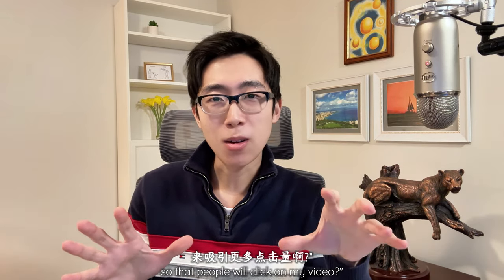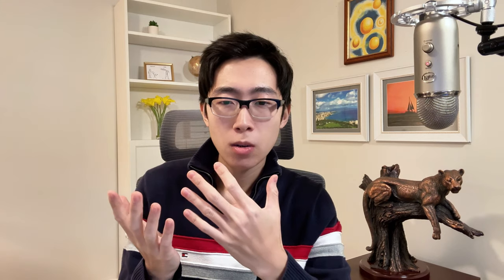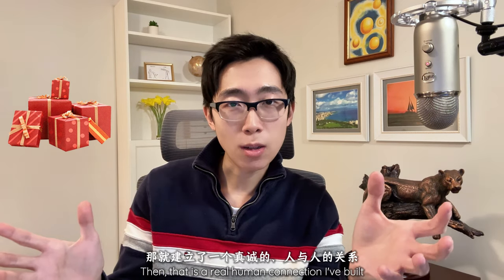So with that in mind, I wouldn't need to worry about how to make a genius thumbnail so that people will click on my video. Instead, I'll just think about what my core subscribers would enjoy seeing in that picture. It's just like wrapping a gift for a friend. And if what I put in there makes someone's day a little bit better, then that is a real human connection I've built. Real impact. That's what I want.